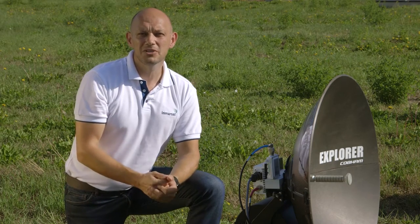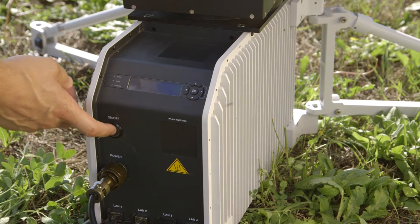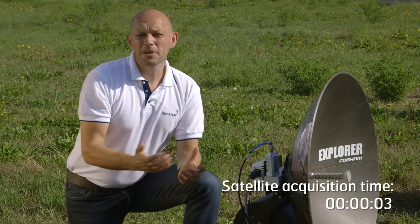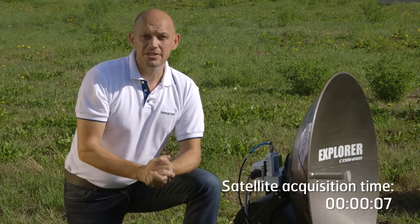What we're going to show you now is how quick it is to acquire the MRSAC Global Express service. It has power applied to the terminal; all we have to do is turn it on. At the moment we are in the middle of Italy, and Global Express is a global service supported by three geostationary satellites.